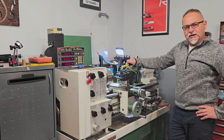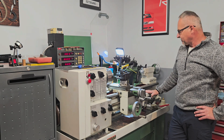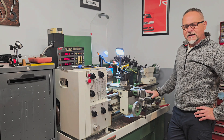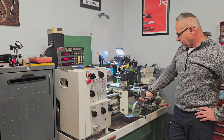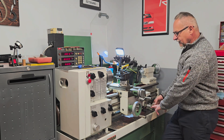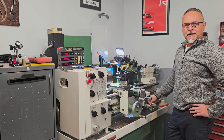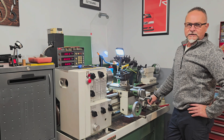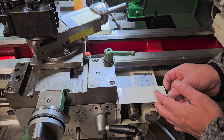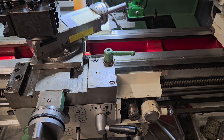One unique feature that this machine has is a high-speed threading attachment. I believe only Harrison machines and Colchester machines have this. So instead of using the regular half-nut, I operate this and it can be set up so it automatically kicks out when it arrives at the shoulder for the thread cutting tool. There is a chart and the gear is being set for the threading attachment.